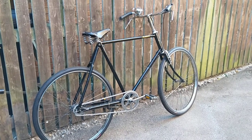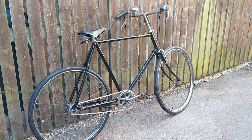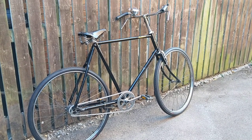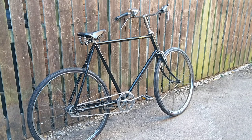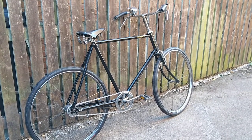Here we have a Pashley Prospero from 1992. Mudguards and chain guard removed, so it looks a bit like one of the Pashley Governors. Got it recently for not so much.